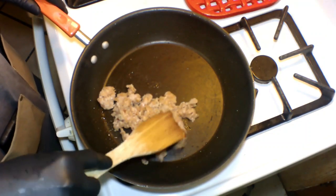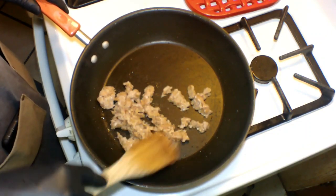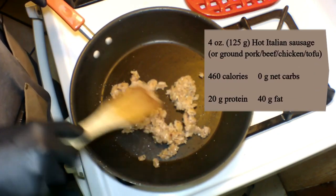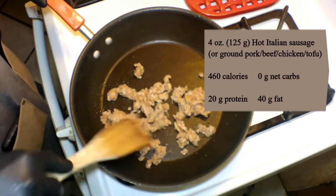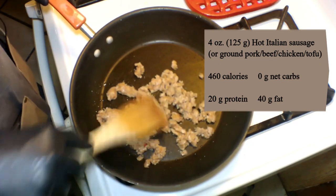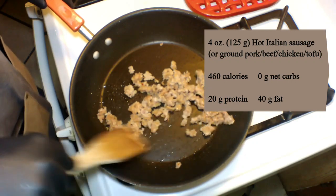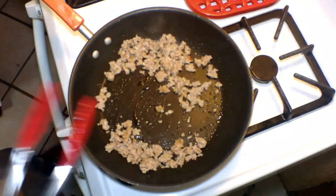Now here we're also going to fry up our sausage. I'm using hot Italian sausage, but a more traditional meat would be ground pork. You could use whatever ground meat you like here — or tofu, chicken, pork, beef, you name it. Fry it up. We want to get it nice and cooked and push it off to the sides.